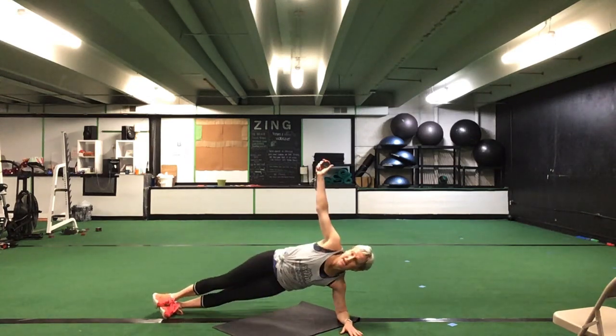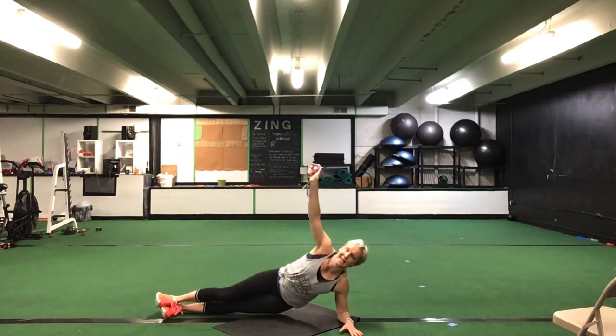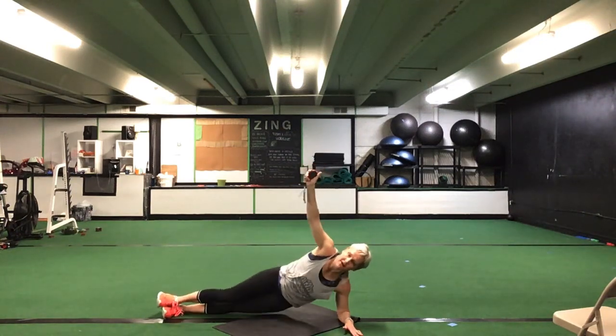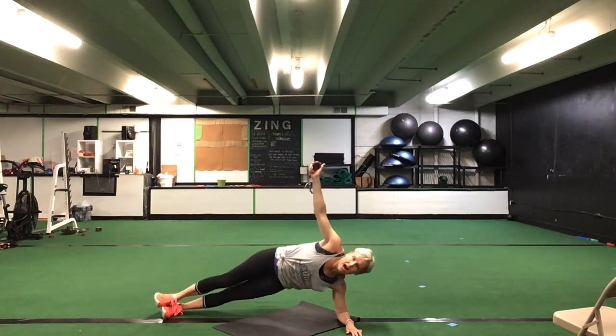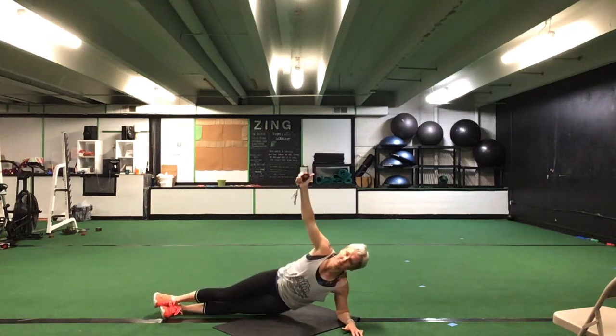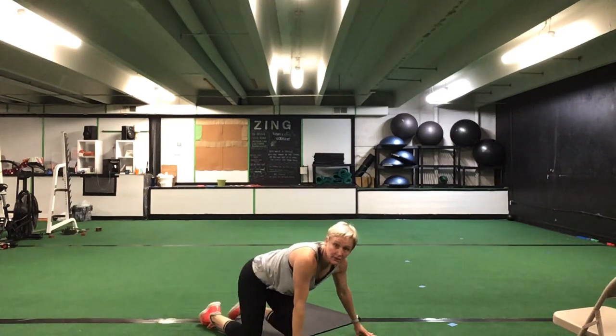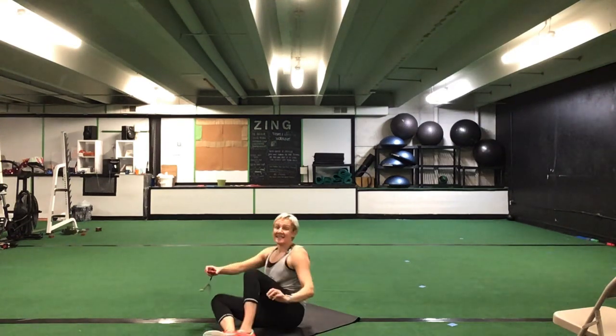Flip it over — left side. Left side plank with that hip up. Left side down and up. 30 seconds. Ready? Go. Left side — drop that hip down and up. Good. Great job. Drop to your knee if you need to. Keep it going, up and down with those hips. You're halfway. Good. 10 seconds to go. That's it, stick with it. Five more seconds. Time.